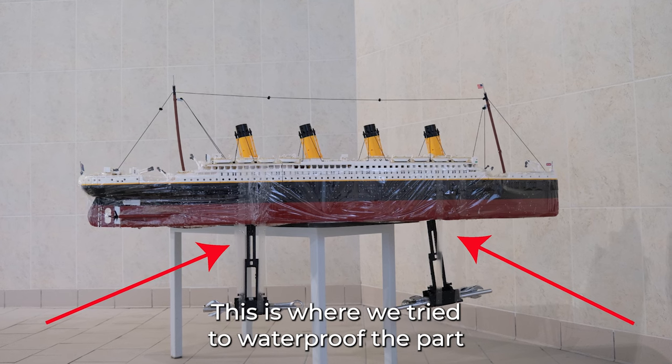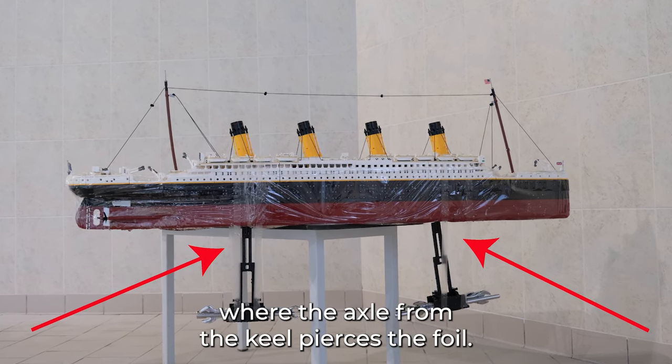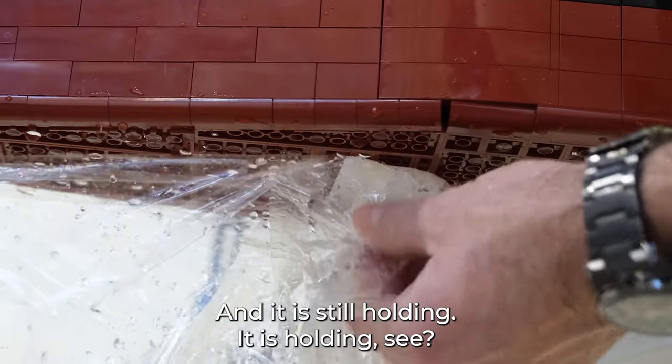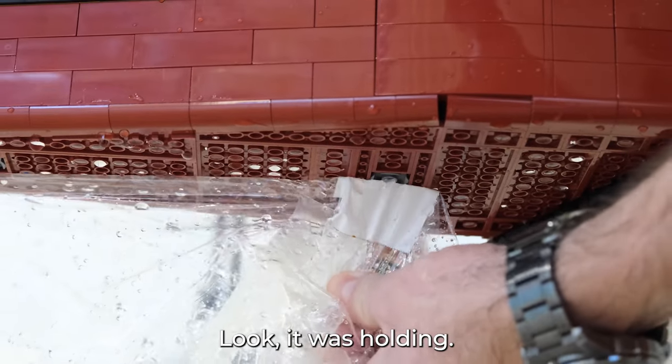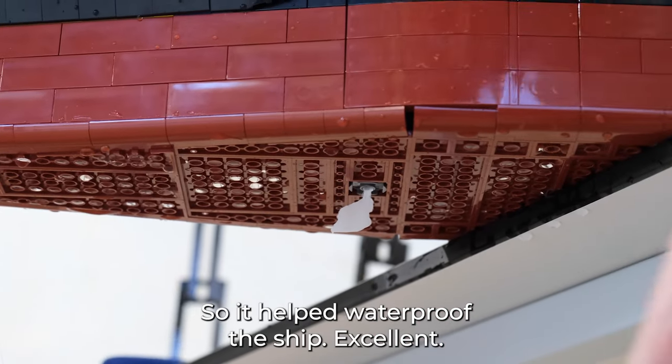This is where we try to waterproof the part where the axle pierces the foil. We used double-sided tape and it's still holding. It was holding — so it helped waterproof the ship.